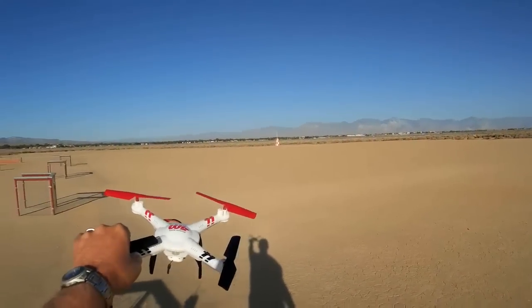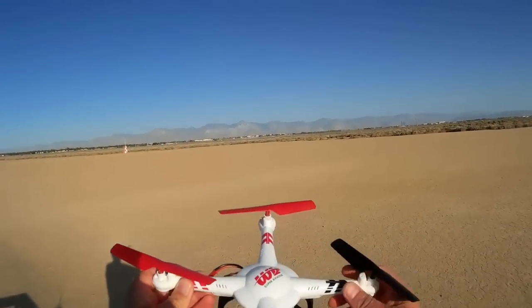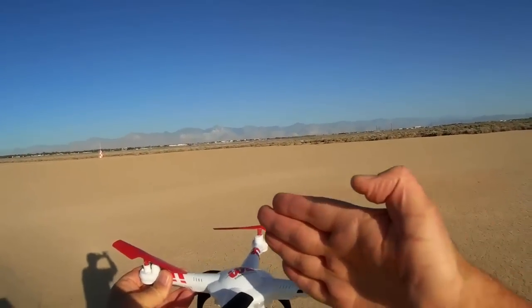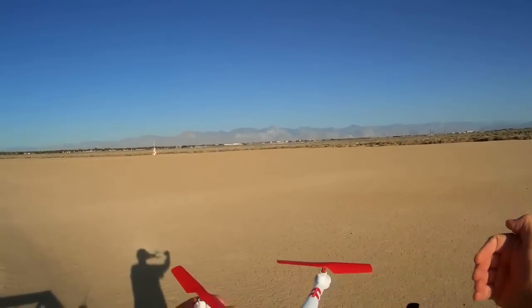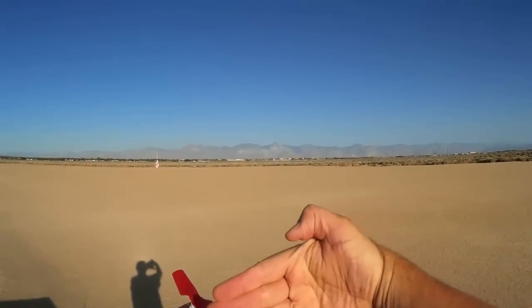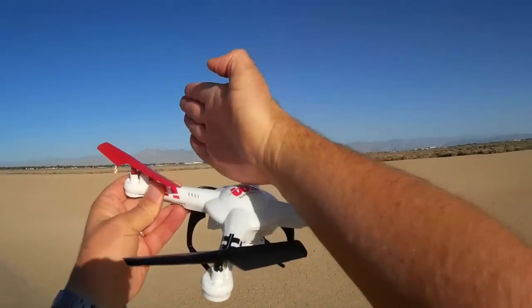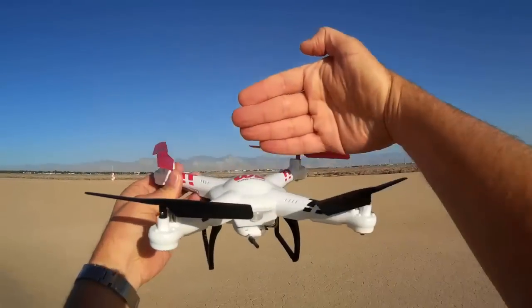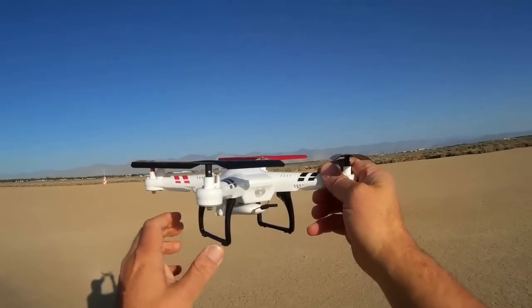We're actually going to do some turning of the quadcopter to calibrate a specific gyro. We're going to calibrate the x-axis gyro — the x-axis is longitudinal to the quadcopter. And we're also going to calibrate the y-axis gyro, which goes lateral to the quadcopter. So x-axis lengthwise and y-axis widthwise. To calibrate it, there's a button we press on the transmitter, and then we have to turn the quadcopter about that axis.